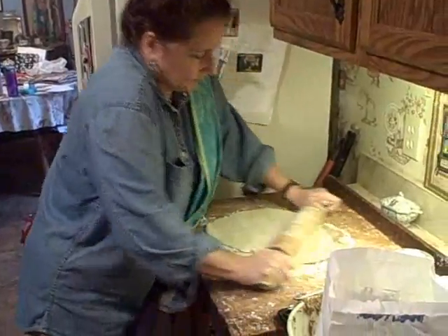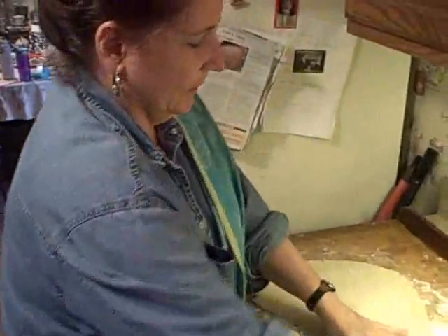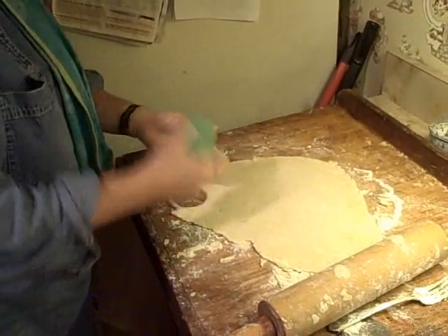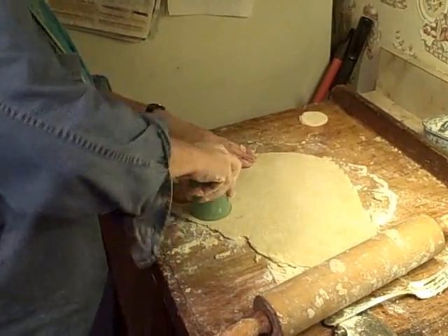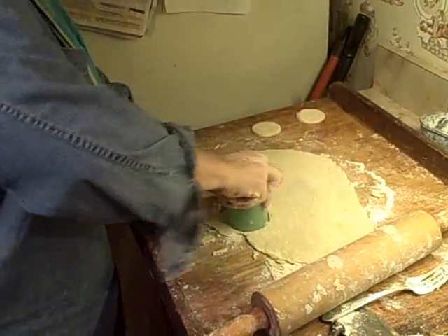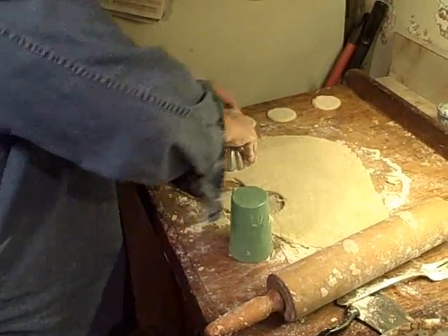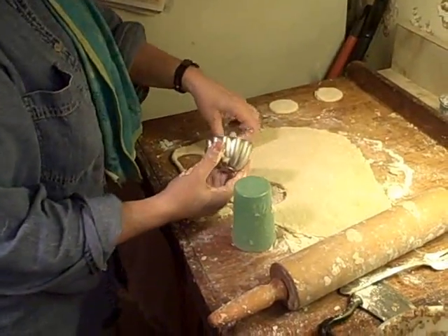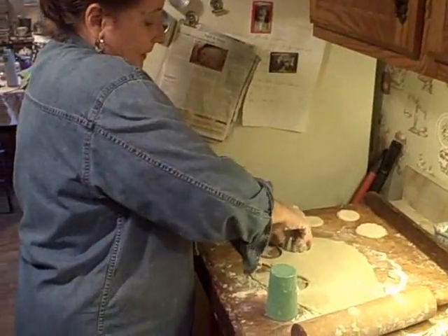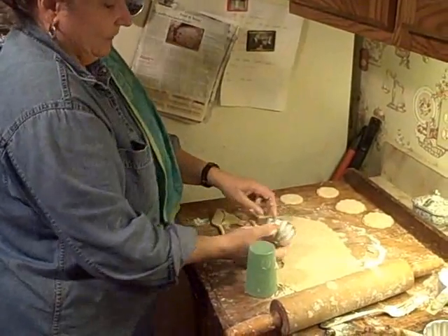Now rolling it out. I'm going to take my little cup. You could use a cookie cutter, of course, but I don't happen to have a round one here, so this works just as well. I was using these Jell-O molds before — they were okay as well, but they're a little bit bigger. I've been working on this for like four hours already, so maybe bigger is better and get finished a little bit faster.